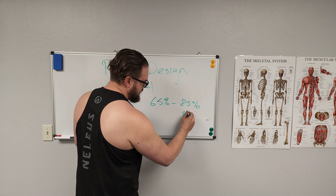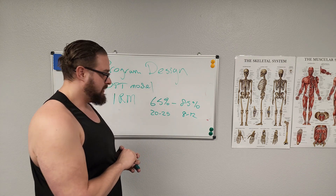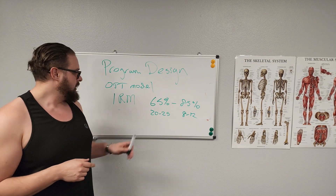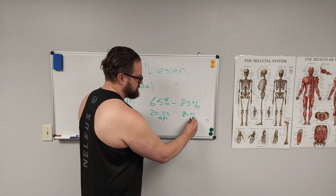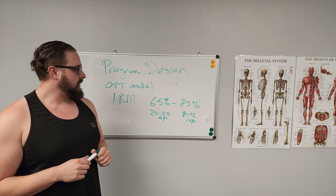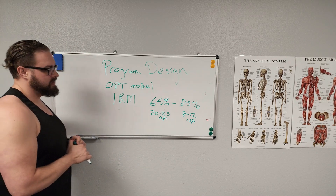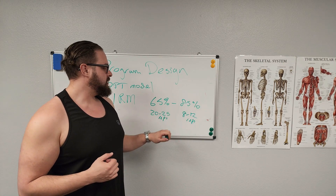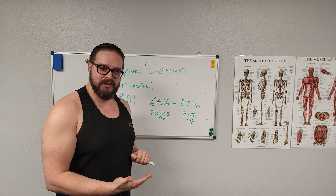At 85% of your one rep max, you're looking at about 8 to 12 reps. At 65%, you're around 20 to 25 reps. What we're looking for is failure — at 8 to 12 reps you fail, meaning you can't push another rep without compensating or hurting yourself. Same idea at 20 to 25 reps. That's one thing you can change in your program design. Strength training focuses more on the 85% range, while stability training focuses more on repetitions to build muscular endurance.